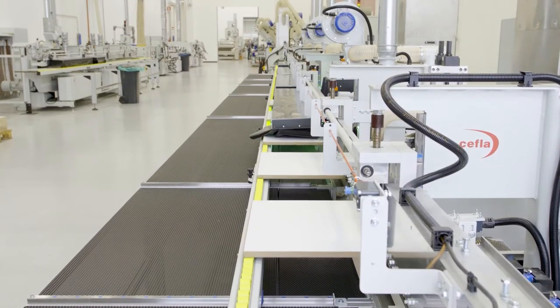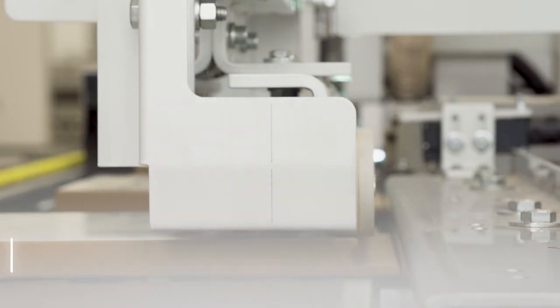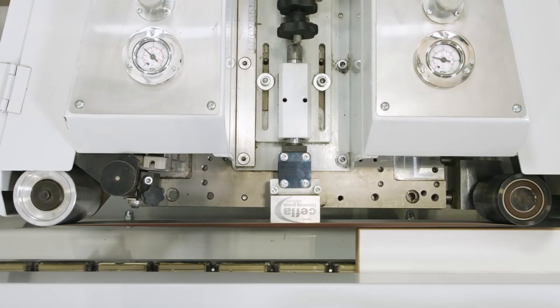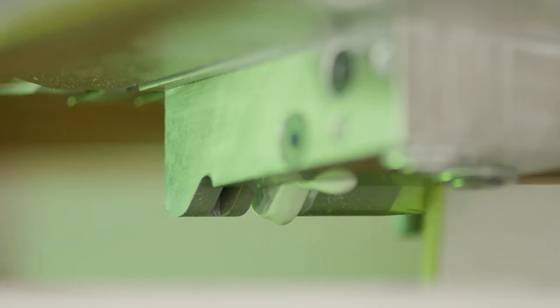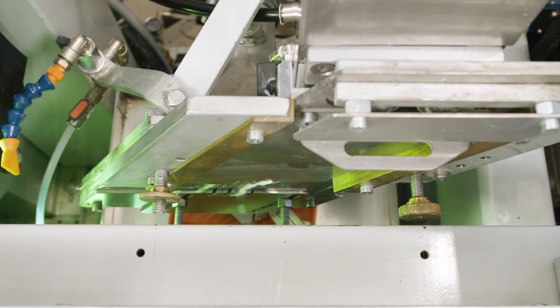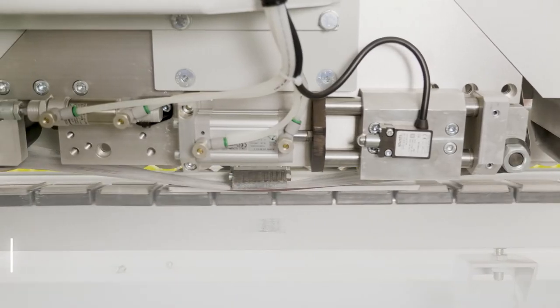How does Smart Edge work? The Smart Edge manufacturing process is divided into three parts: substrate sanding, primer or base coat application — usually four coats — and base coat sanding.